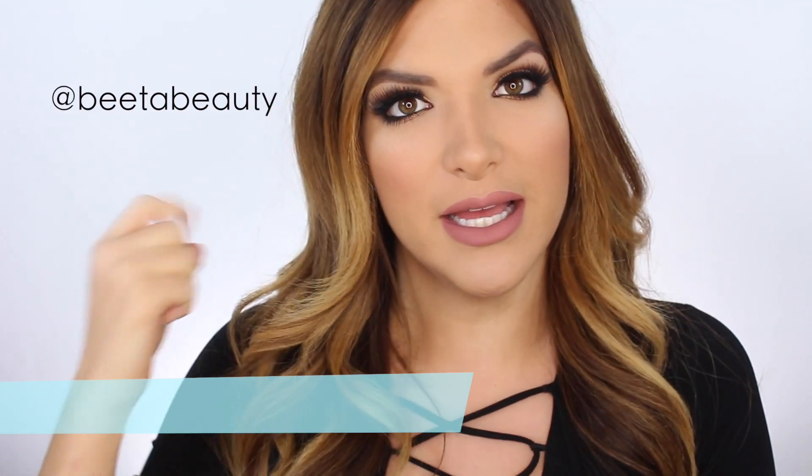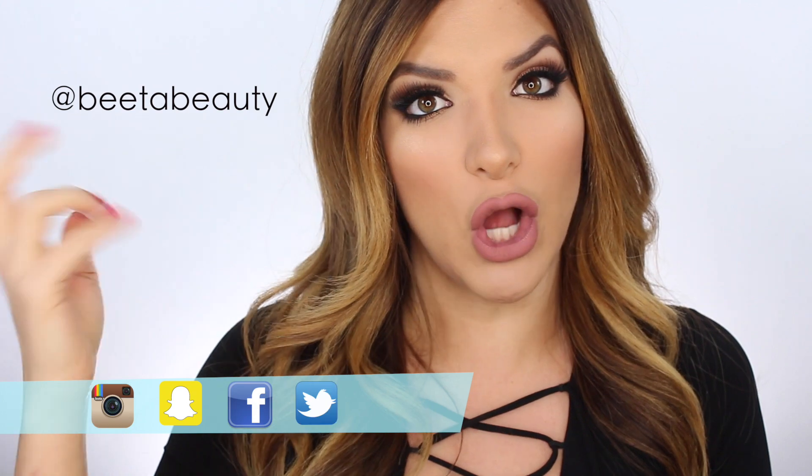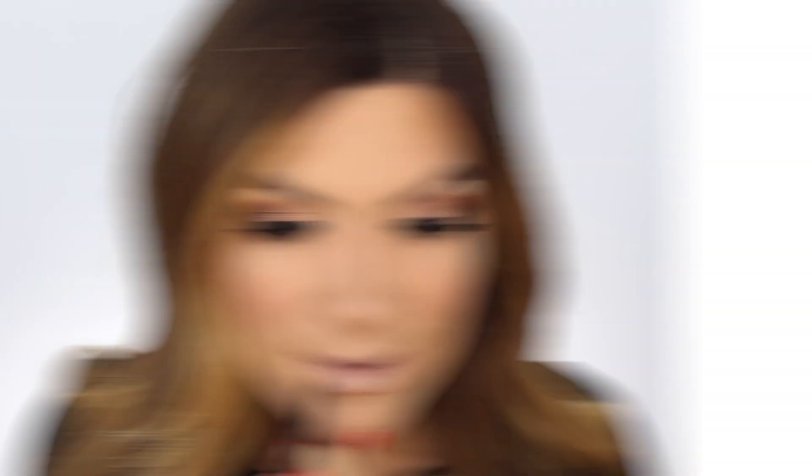Before we jump into this, if you're not subscribed to my channel please subscribe and tell everybody you know - your brothers, uncles, cousins. And if you want to get social with me, you know where to find me: Instagram, Snapchat, Facebook, Twitter, all under Beat Up Beauty.